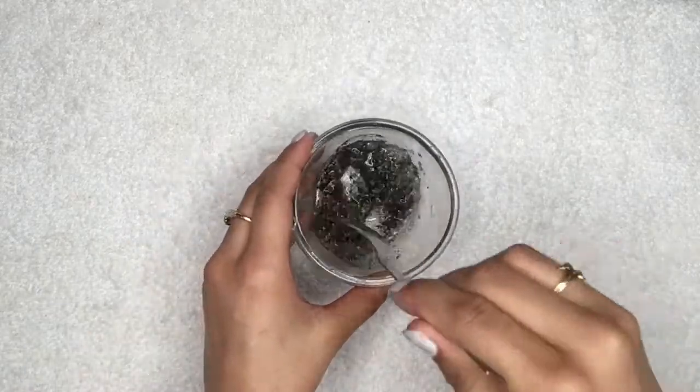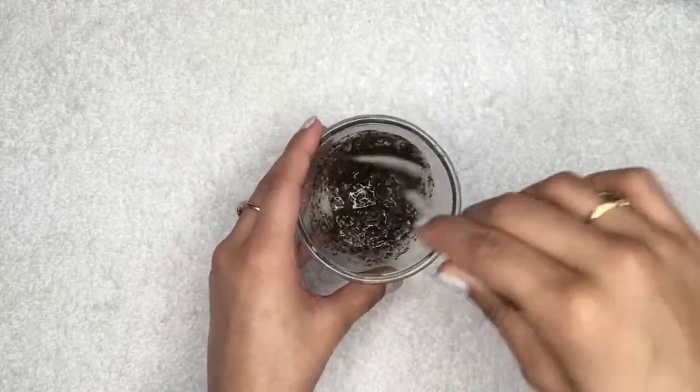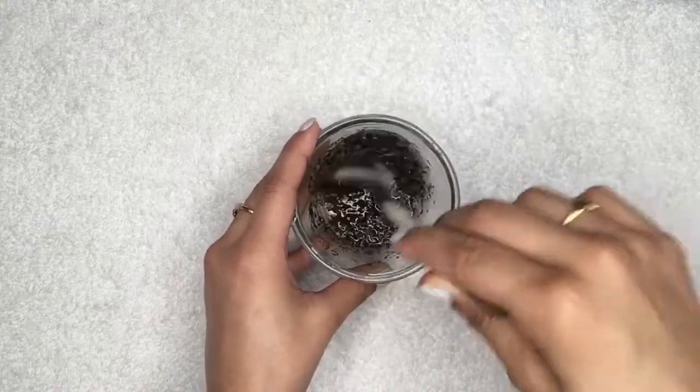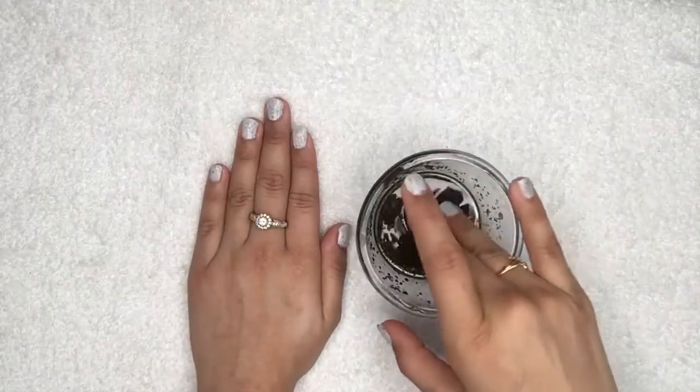Lastly, squeeze half a lemon into it. Now after adding all the ingredients, mix everything really well. Your homemade lip whitening scrub is ready and it will look like this.